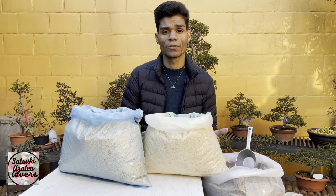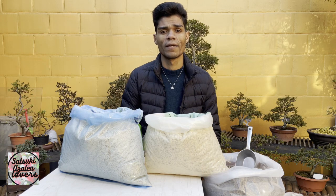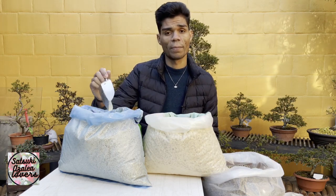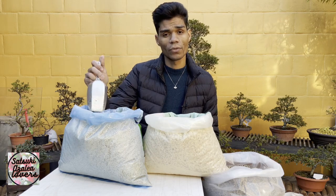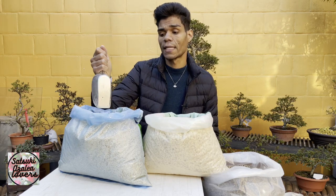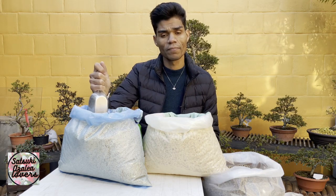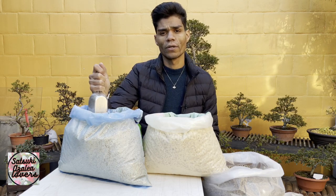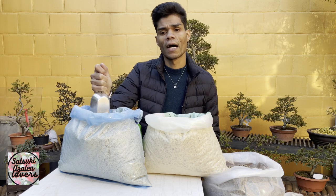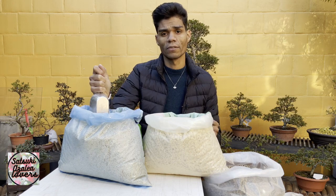You need a soil that retains a little water for the Satsuki azalea, because if you forget to water your tree for one or two days and the soil is completely dry, that's not good for your tree. I have here this kanuma soil — the famous Japanese one. I know that in Brazil it's very difficult to find kanuma soil, and in some other countries as well. But here in Europe, especially in Belgium, I can buy it online from Germany, the Netherlands, and Italy.